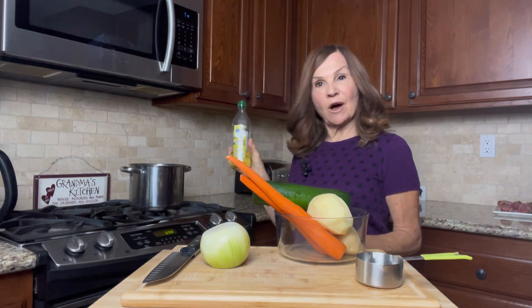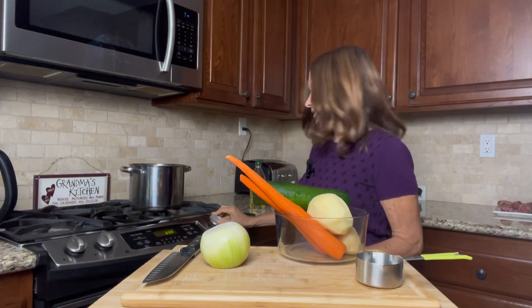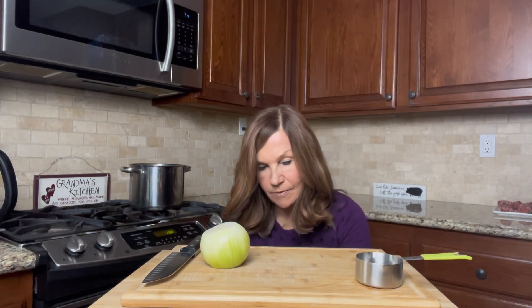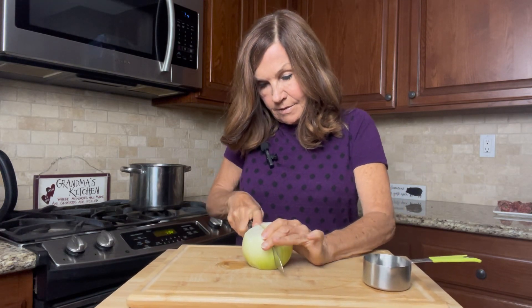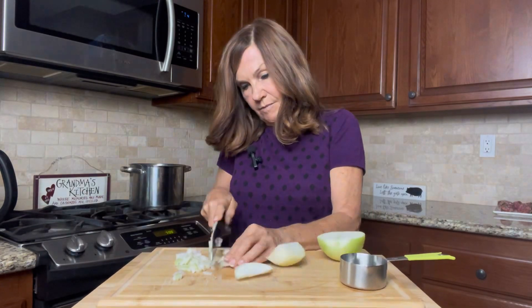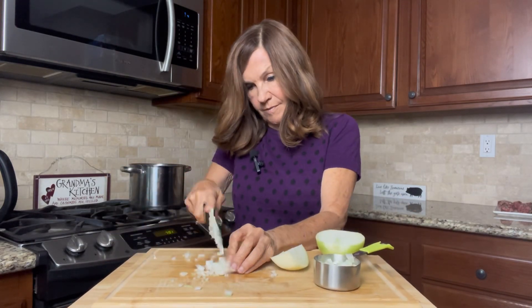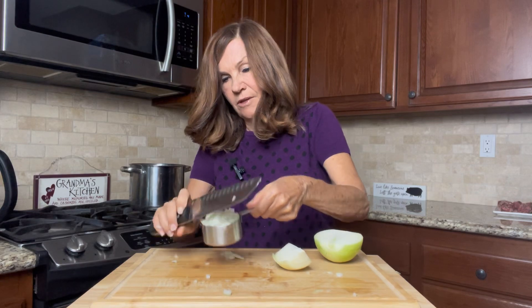I've cleaned and prepped my vegetables to be chopped. I'm going to put two teaspoons of olive oil in a pan and heat it over medium heat while I start chopping. We're going to start with our onion — we need a half a cup of diced onion, so I'm just going to cut this in half. This is not my favorite thing to do, cut onions, but it needs to be done. Okay, looks good. I'm going to put it right in my pan.